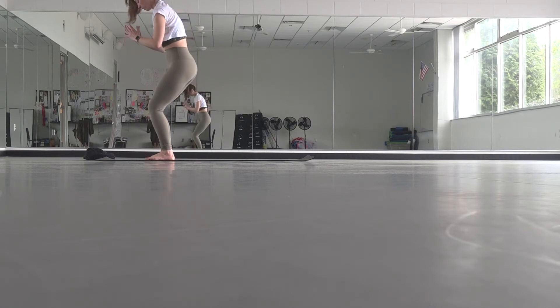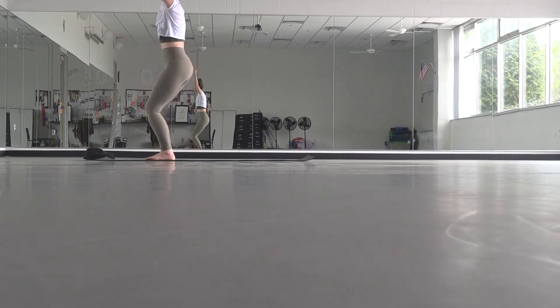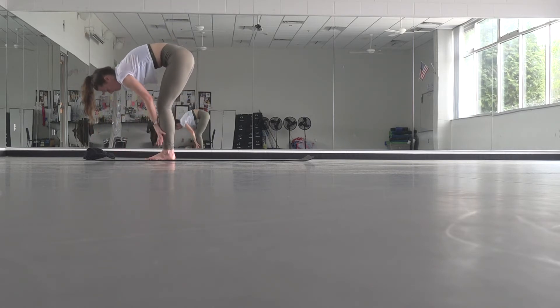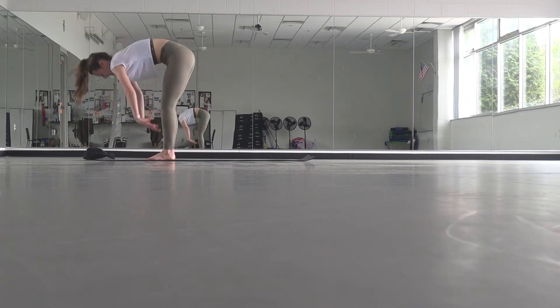Tuck your tailbone under just a tiny bit so that your back is nice and flat. Your weight should be in all four corners of your feet, but you should be able to see your toes. If you want, you can lift your arms overhead — pinkies will turn in, thumbs will turn out. One more full breath here. Exhale, fold. Inhale, lift halfway. Exhale, fold. Plant your hands — you can take it through a vinyasa flow or you can skip it.